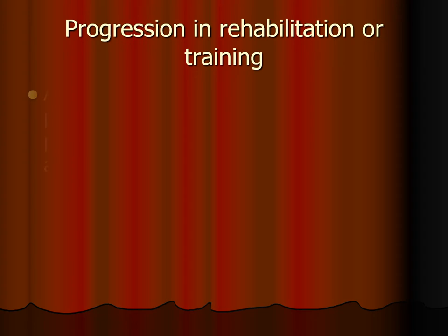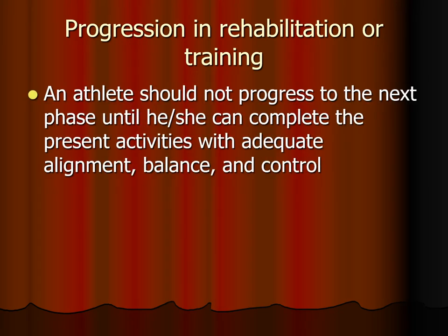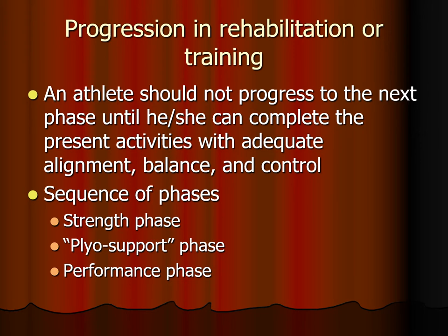The athlete should not progress to the next level until they completely own the previous level. The training sequence begins with the strength phase — slow-speed movement — followed by the plyo support phase. In the plyo support phase, the person lands from a hop or jump and freezes in position. That freezing helps them learn correct alignment by encouraging co-contraction of the muscles. Finally, the performance phase includes the stretch phase, the amortization phase, and the shortening — or explosive energy — phase.